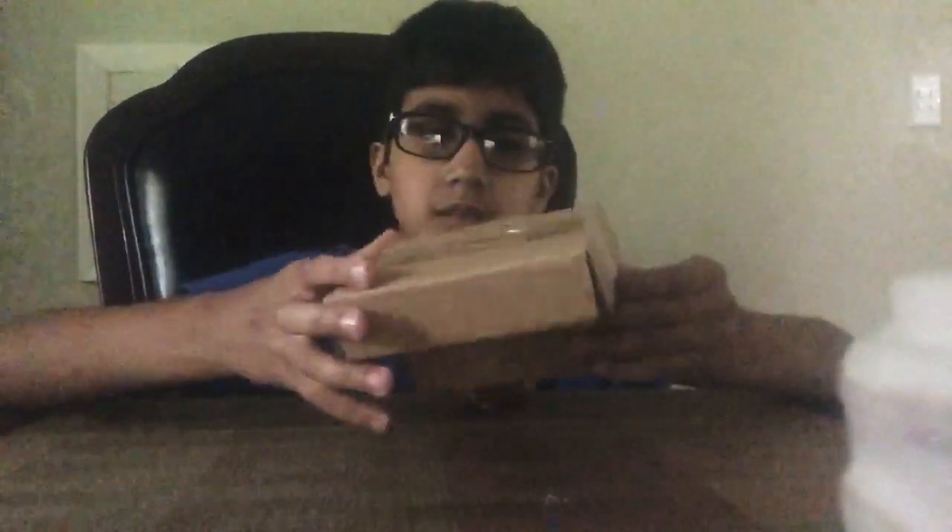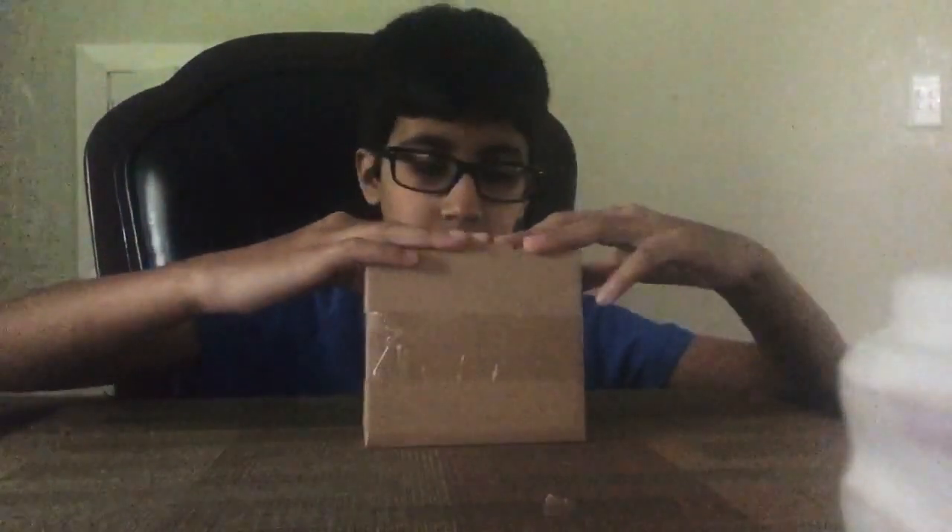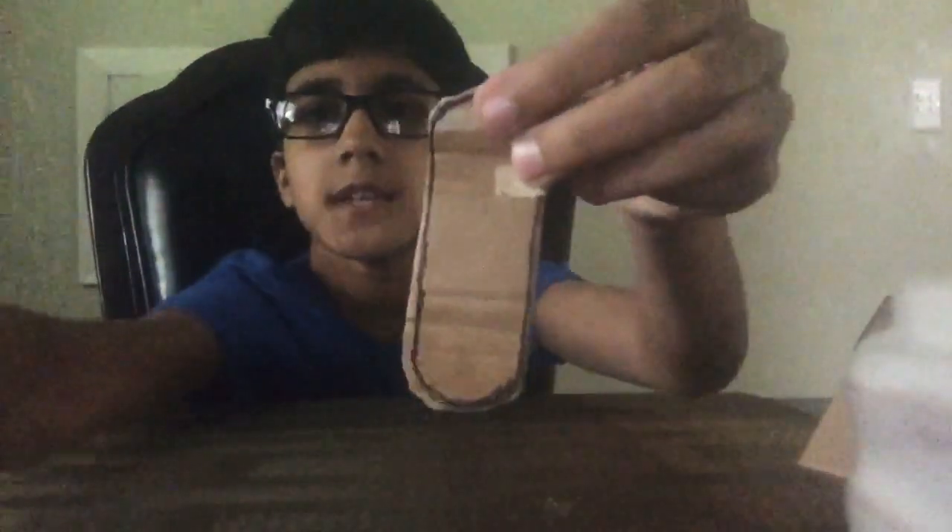Hi guys, welcome back to another video! Today I'll be showing you guys my cardboard fingerboard that I made. So yeah, zoom in action — there's some of that zoom in action right there.